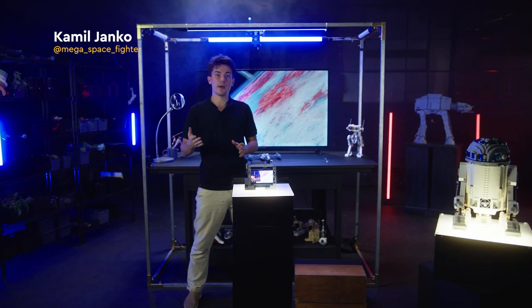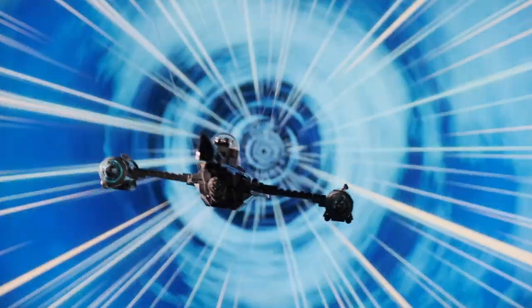Every Jedi needs to know how to travel light years through the galaxy in just a few moments. In this tutorial, I'll show you how to jump in and out of hyperspace.